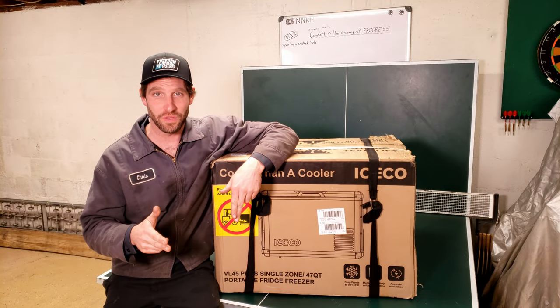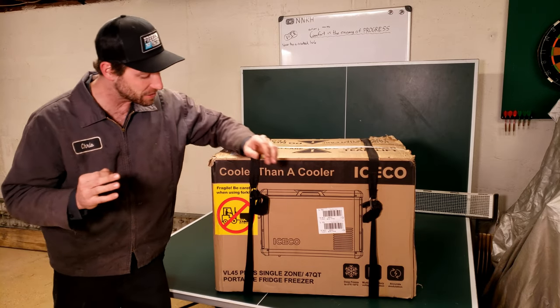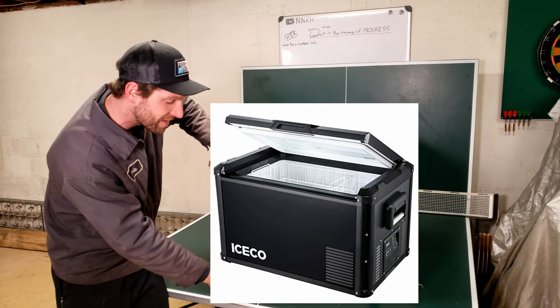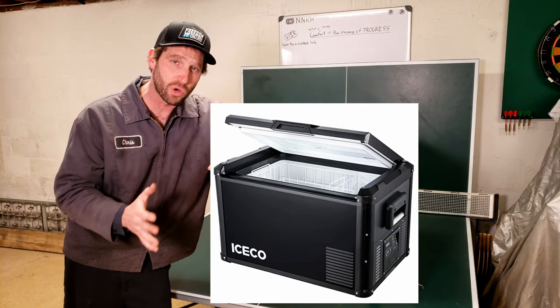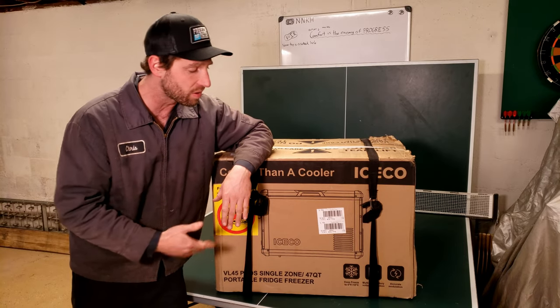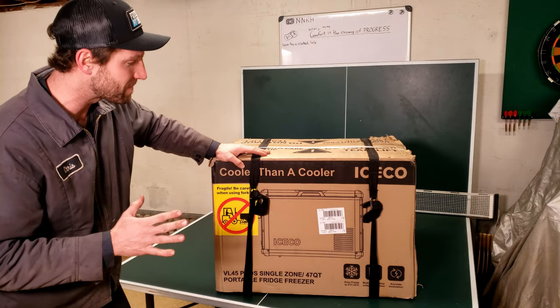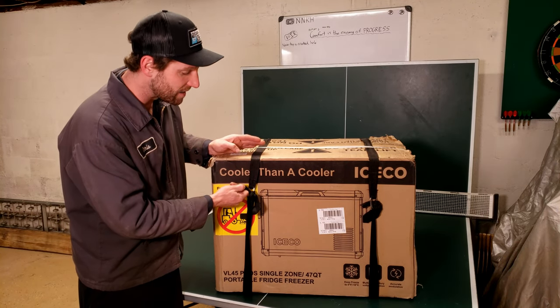Hey guys and welcome to another review video. I know there's been a lot of those going on lately on this channel, but this one's going to be on the Iceco VL45 Pro S compressor type refrigerator cooler. This can be used for 12 volts in your vehicle or you can actually plug this into the wall too. I'm going to try to keep this real fast paced and informative, so if you're looking at one of these, it should help you out.